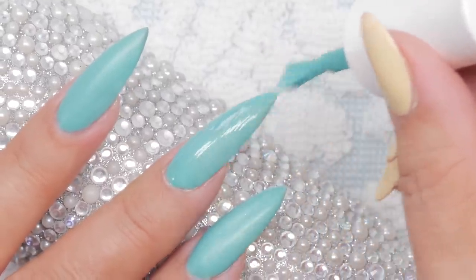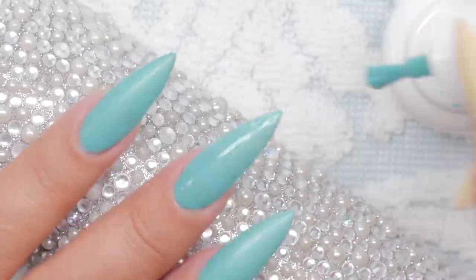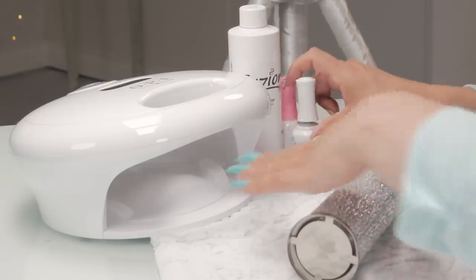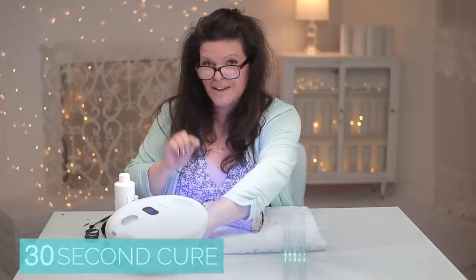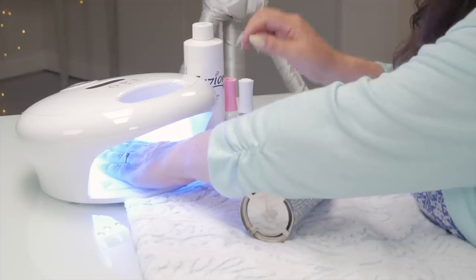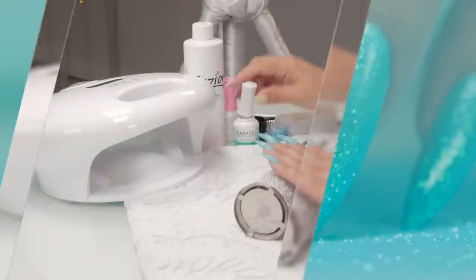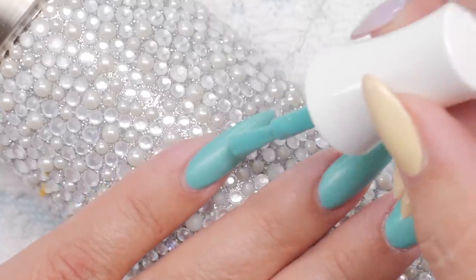But I still want to show you what I put on, so I just sort of saved one finger. That looks pretty good. That covered actually quite nicely, and it's not a super thick color. Now I'm going to do a light coat on all of them because I need them sticky for the next step. So I'm just going to give a light coat on everybody.